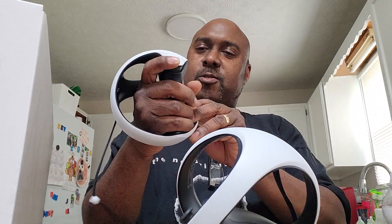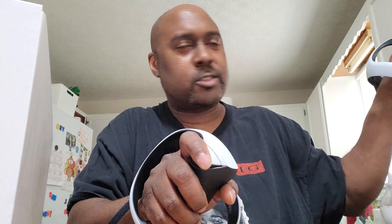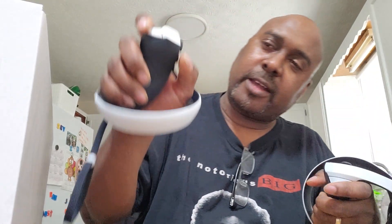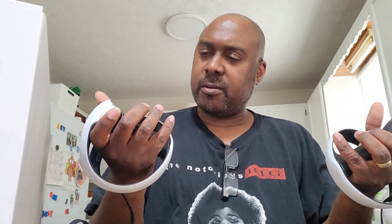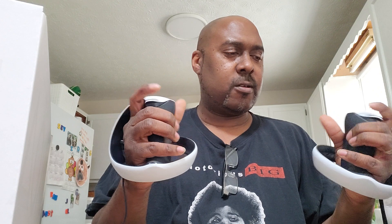Okay, so here are the controllers. Not bad — looks like this controller has the triangle and square buttons on it, this one has the circle and X buttons on it. And then of course they both have the joysticks and the trigger — so this is R2, maybe R1, R2.